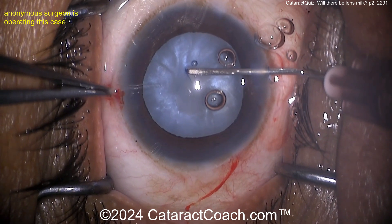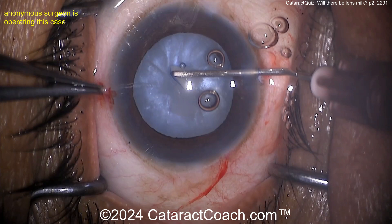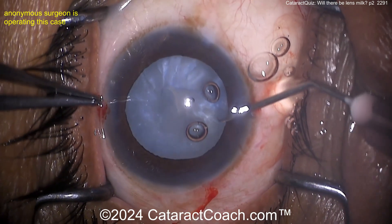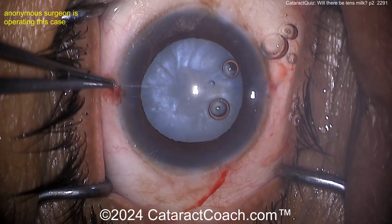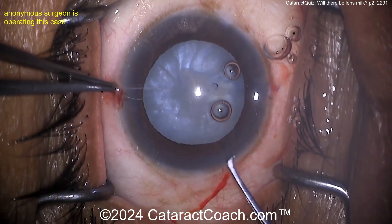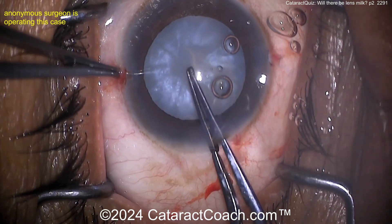Going into the side port with the cystotome — and there it is, there's the milk. Of course there's going to be lens milk here. Let's do a double rhexis technique. Push on that nucleus, get the fluid around it all coming forwards. It looks like a pearl — that's one of the giveaways this is going to be an intumescent case.